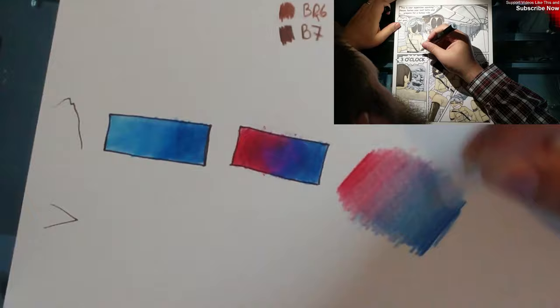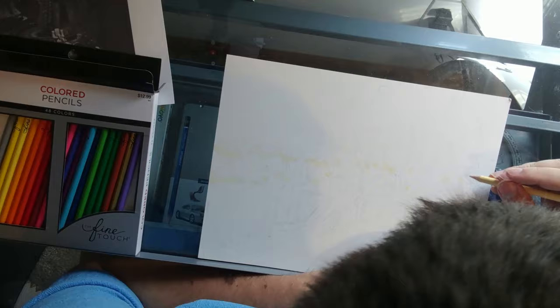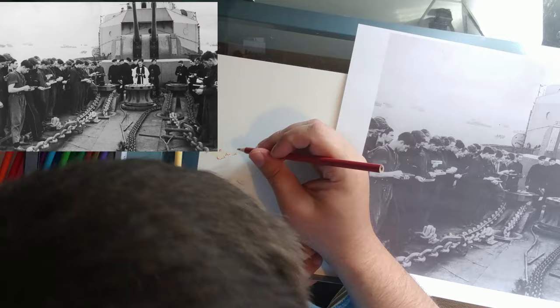I wanted to draw something easy, and this was the second of July, so I was thinking something patriotic. I started looking for ideas online when I stumbled across this photograph of a priest saying mass aboard a naval warship during World War II. It wouldn't be easy, but this appealed to me for a couple of reasons. First was the challenge.